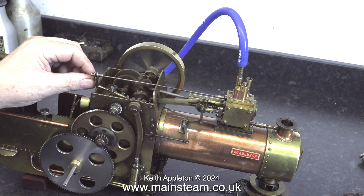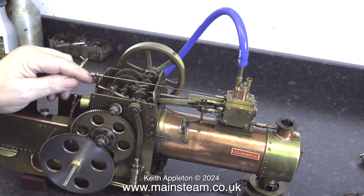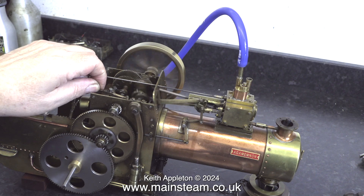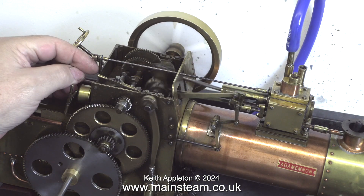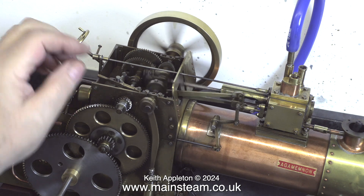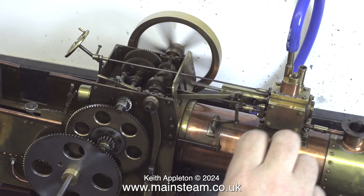For some reason the regulator started to work, but at this stage I was only feeding about 20 pounds per square inch into the boiler. I turned up the air valve on the compressor and now I'm feeding the engine with about 30 psi. I don't think the boiler is going to explode — I would think the silicone rubber pipe would fly off first, as the only thing holding it in place is the friction on the pipe itself. I'm feeling with my fingers around the cylinder to find where the air is coming from.